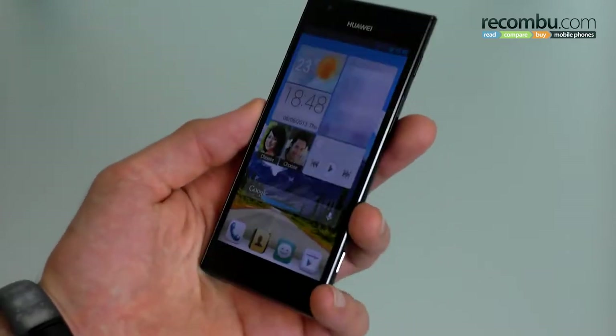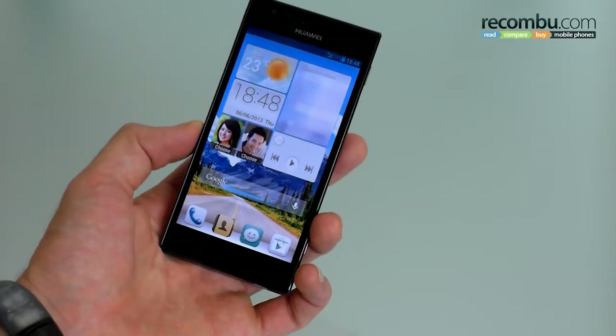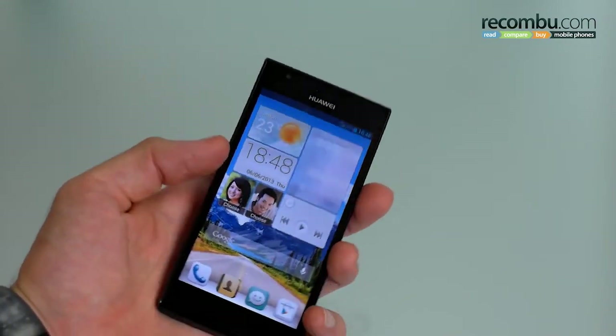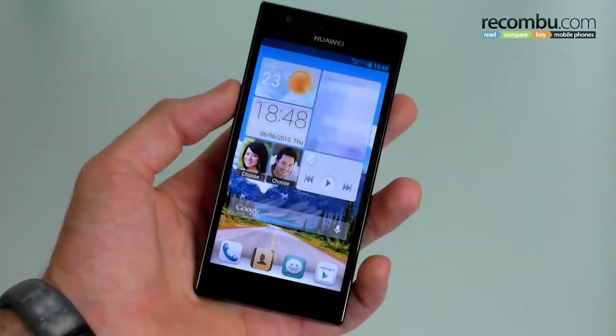We're going to start off by talking about the design. Physically 8.4mm thinness, tapered top and bottom, tapered sides — it looks rather nice. The back is plastic, it is a plastic phone, it's not going to be as premium as the HTC One or anything like that, but you're still going to get a very decent product for the money you pay.